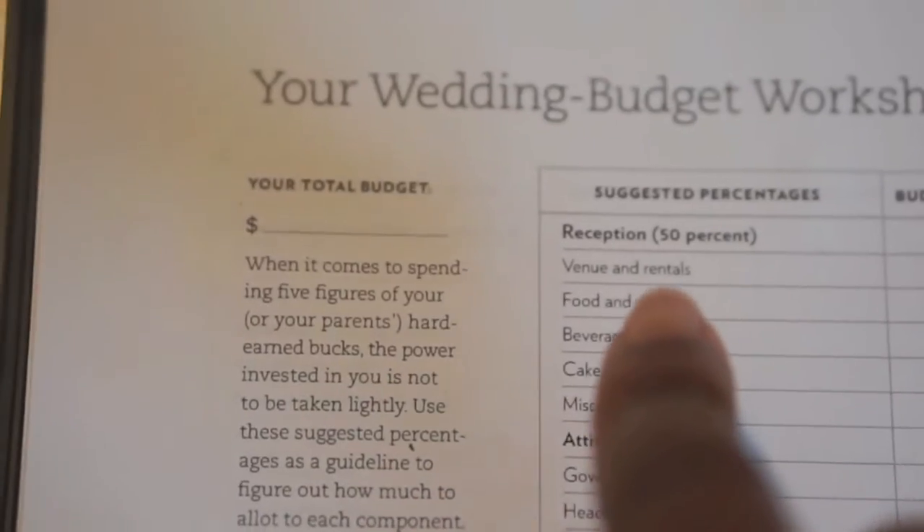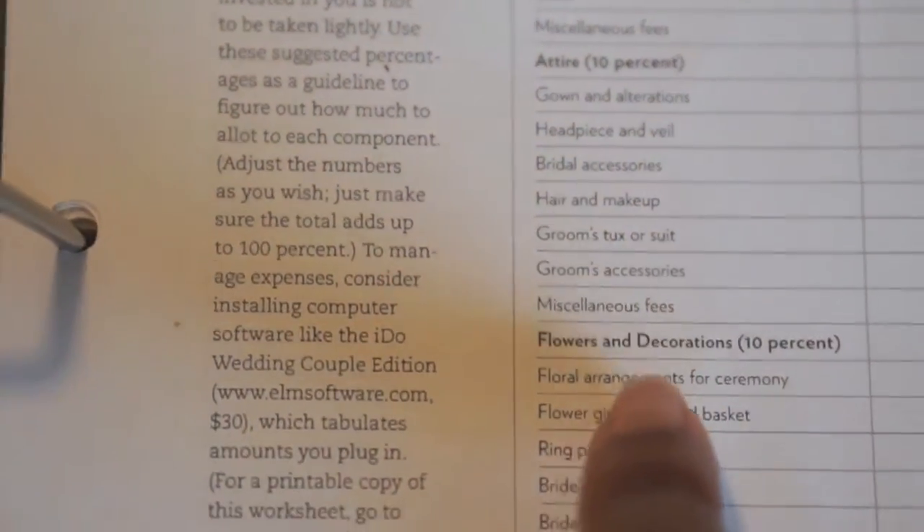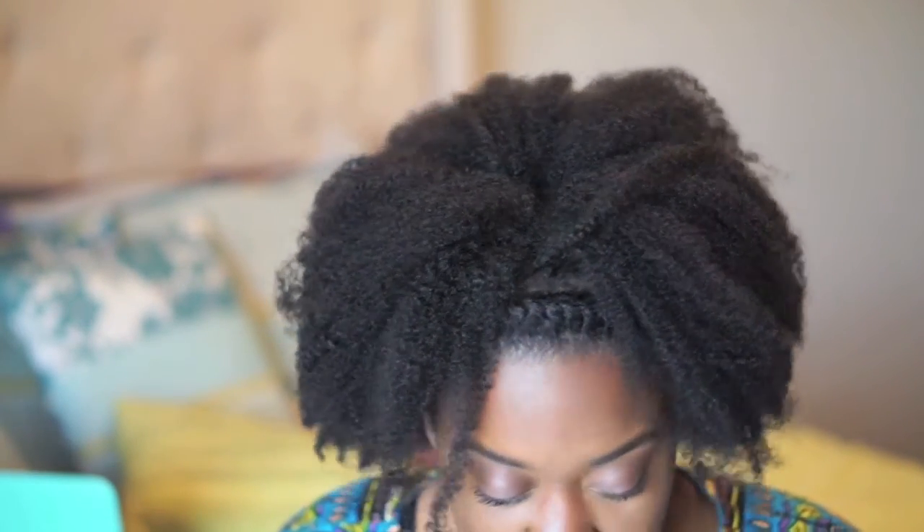The fourth tab is the Budget tab, which has the traditional wedding expense breakdown — who pays for what. I put this in here because this is all a learning process, which is why the series is called 'Becoming a Bride.' It gives me and my parents something to reference when discussing who typically covers what.